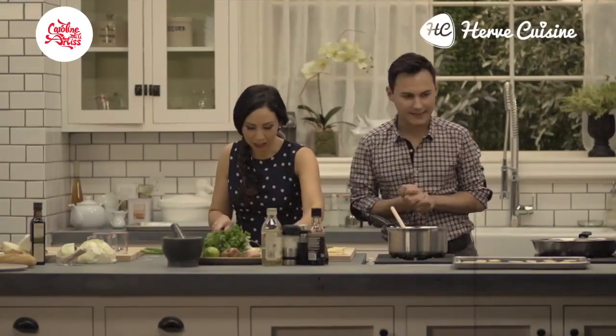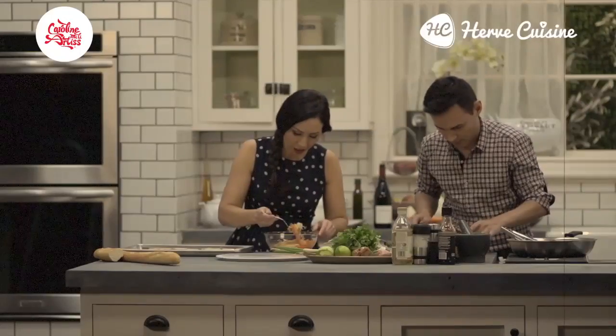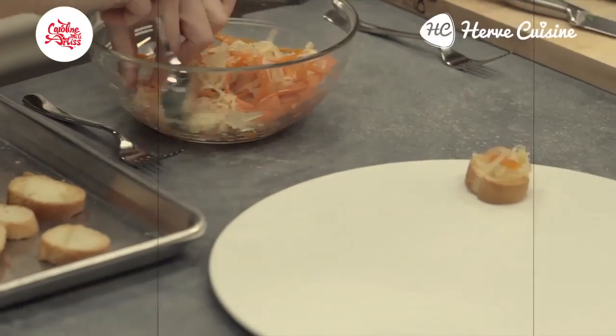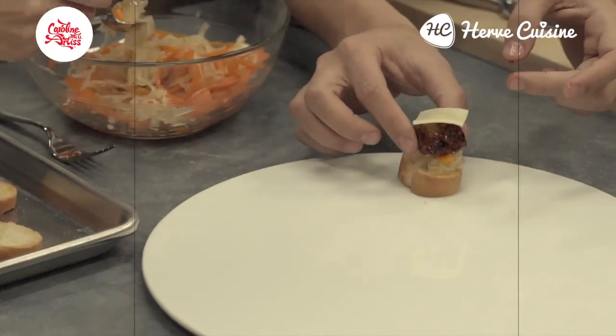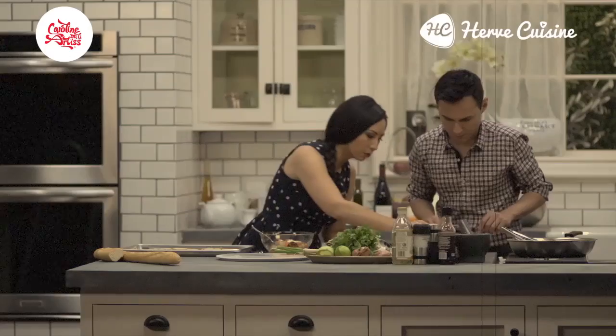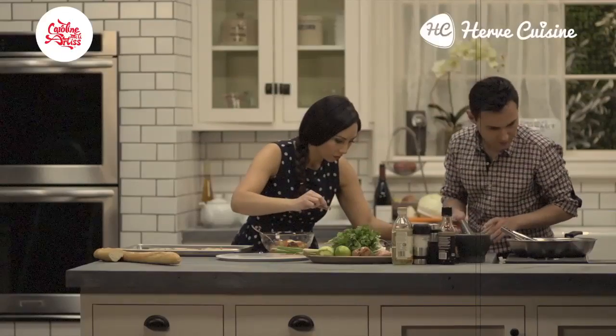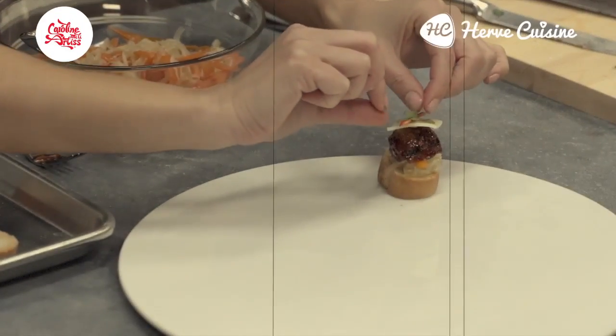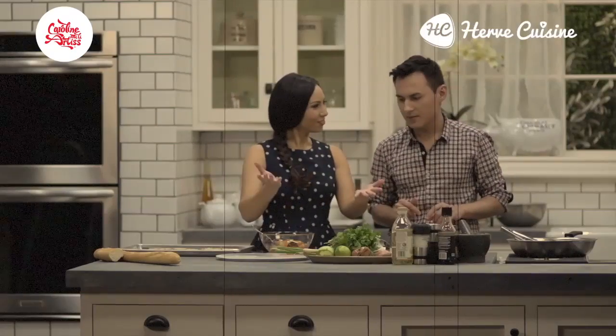We are ready to assemble. I'm going to start by putting our pickled cabbage and carrots on, then cheese on top. That's our first one — it's beautiful.